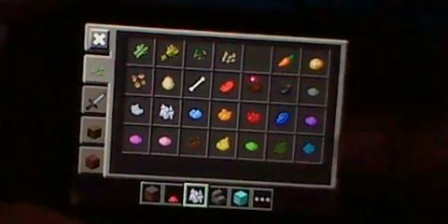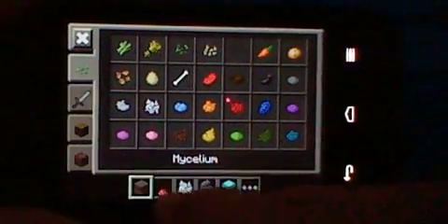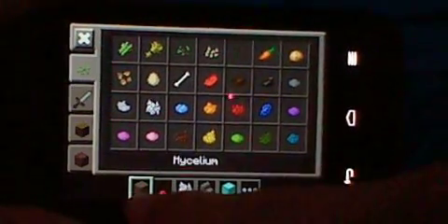Hello there. This is how you make a big giant mushroom. You need mycelium — however you pronounce that — a mushroom, and bone meal.